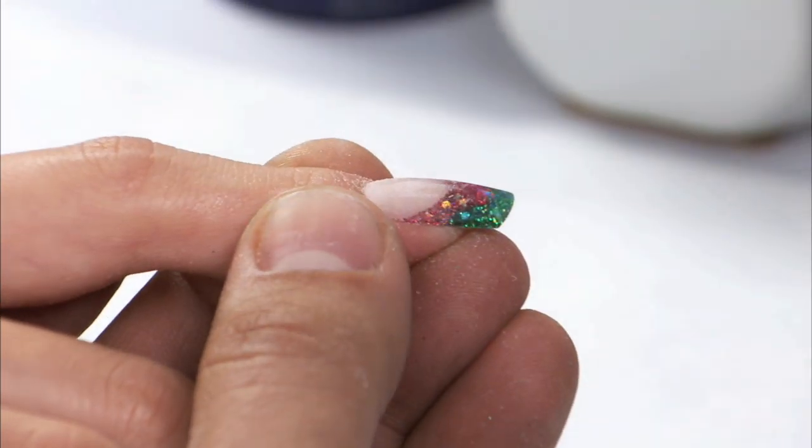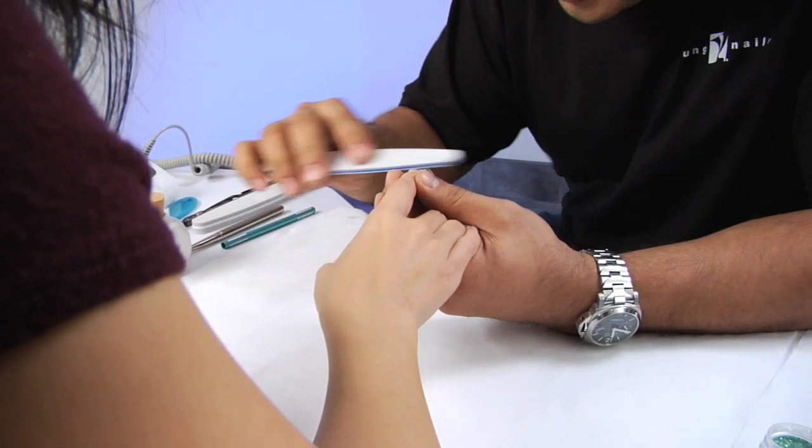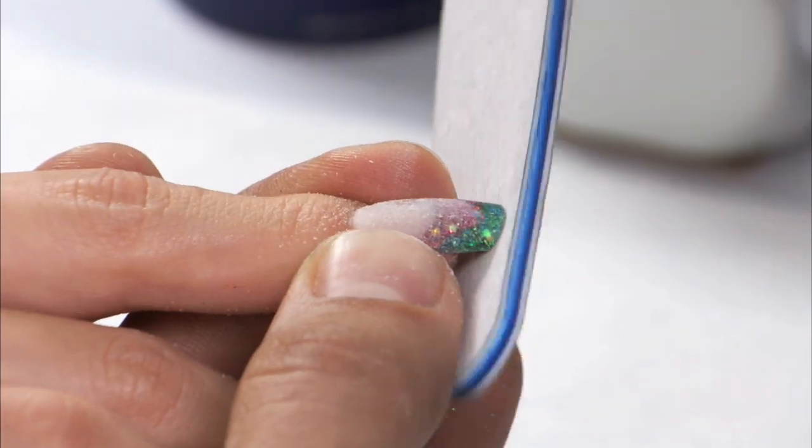Now the great thing is, since you've already filed this into shape, the only thing that you need to do is take your hand file and come right through the body. This is going to blend all of the uneven and high spots into the nail and create the perfect structure.